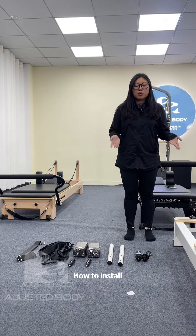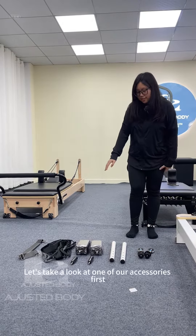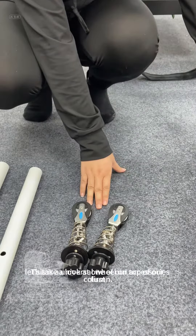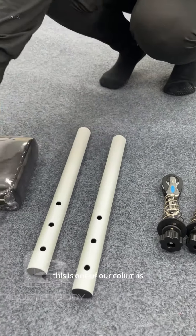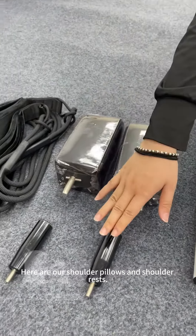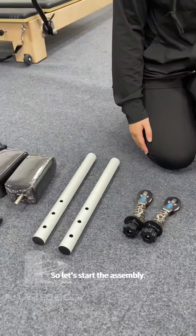I'm going to tell you how to install our aluminum alloy material folding reformer. Let's take a look at one of our accessories first. This is a universal wheel on top of our column. This is one of our columns. Here are our shoulder pillows and shoulder rests, and our ropes and hook straps. So let's start the assembly.